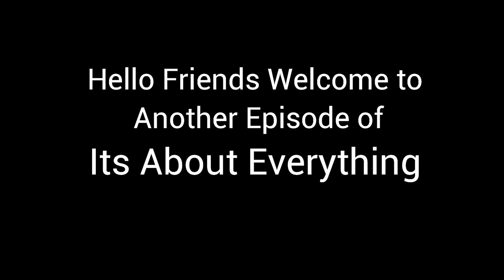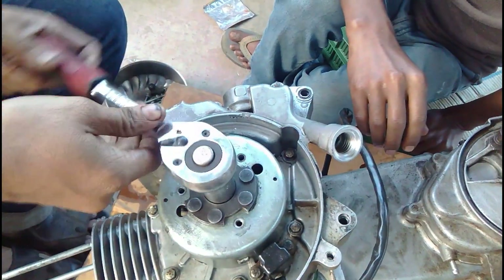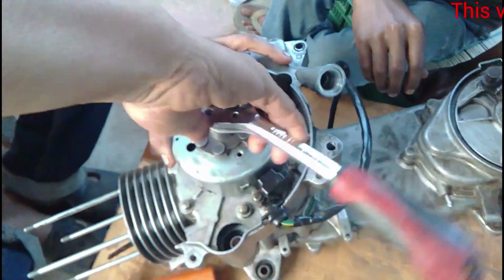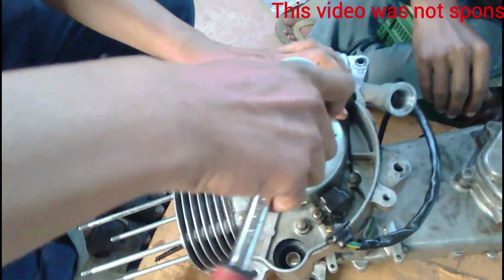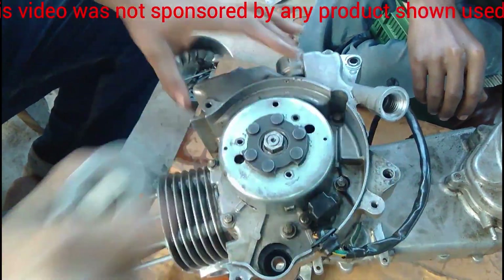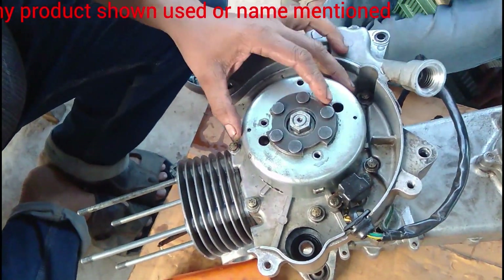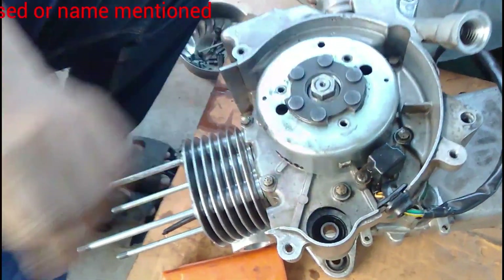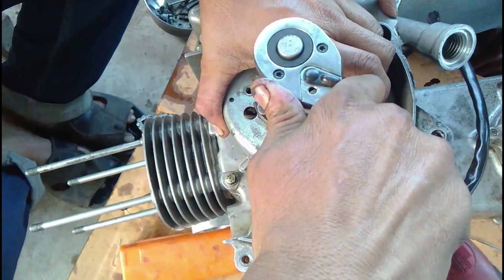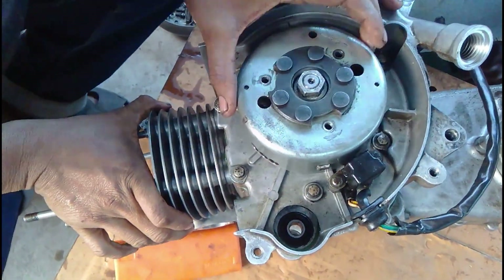Hello friends, welcome to Part 4 of the engine assembly series. In this episode you will see the assembly of the blockhead and the timing chain sprocket, and how the timing is adjusted. As you have seen in the previous video, we have put in the magnets and adjusted the timing with the top dead center. Now after tightening it, we are going to move into the assembly of the blockhead.